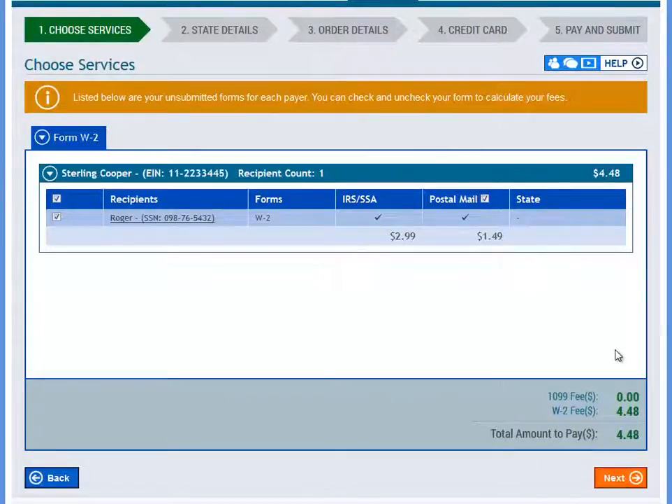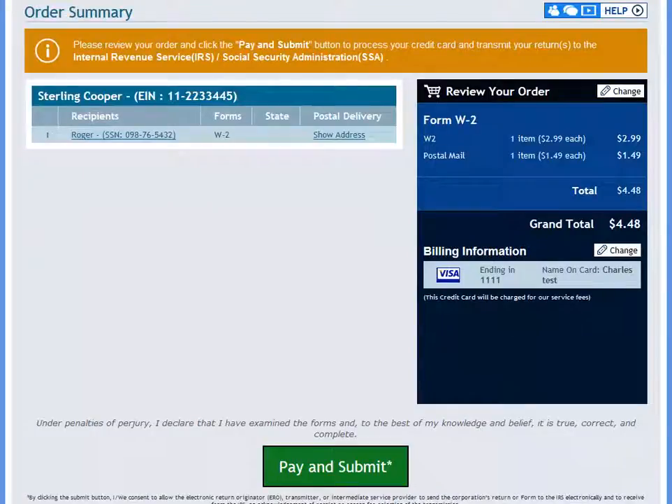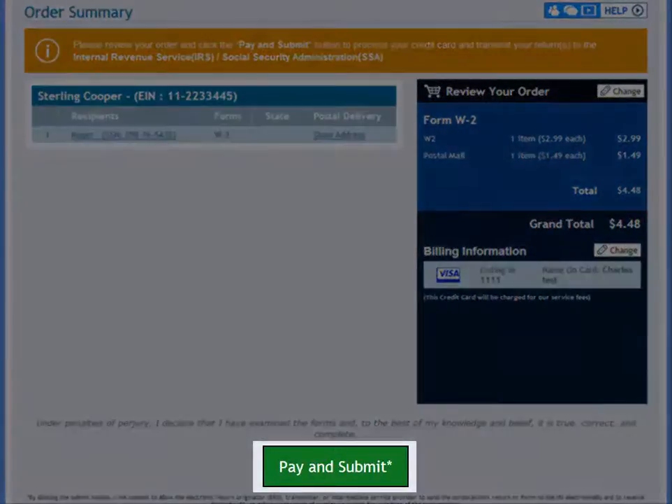Before you pay and transmit, you can select which forms you would like to file at this point and you can also select if you would like to include postal delivery. On the Order Summary page, the filing fees can be paid by credit card and then you can review your information one more time and click Pay and Transmit to actually submit this return electronically.